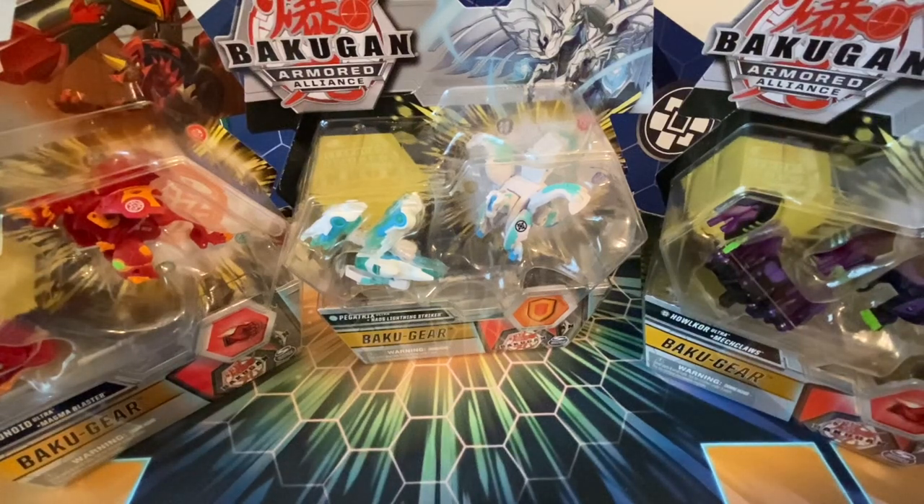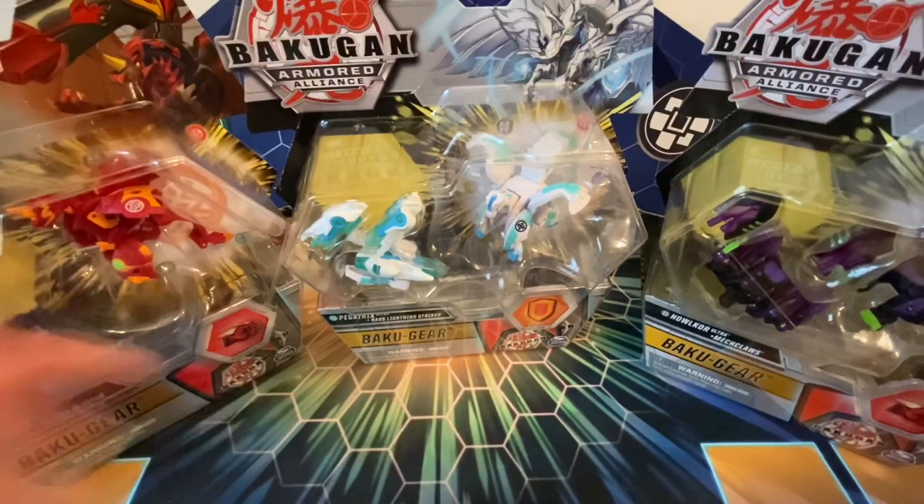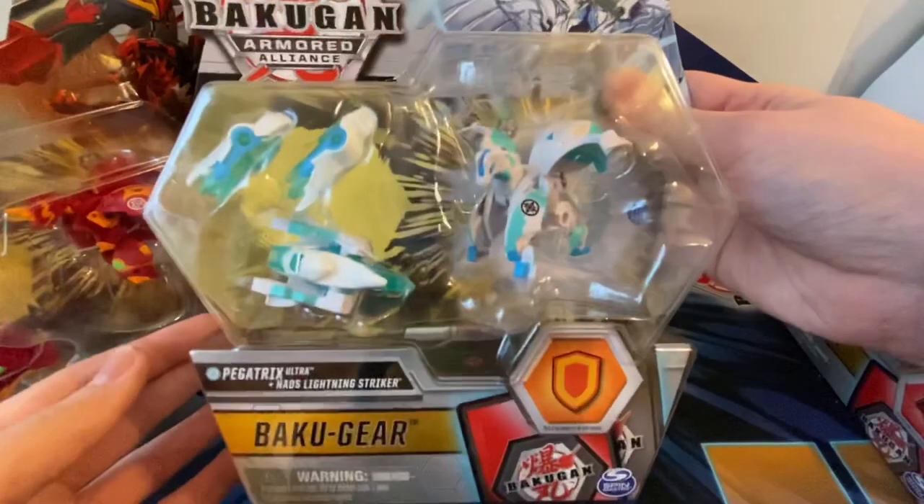Hey everyone, it's the Detective back again with another video. Today it's finally time to open up the new Bakugan Armored Alliance Baku Gear packs. I'm going to open up all three in this video and present my initial impressions on both the toys for the Baku Gear and the Bakugan figures themselves. Then I'm going to do a separate video just analyzing the competitive value of these packs.